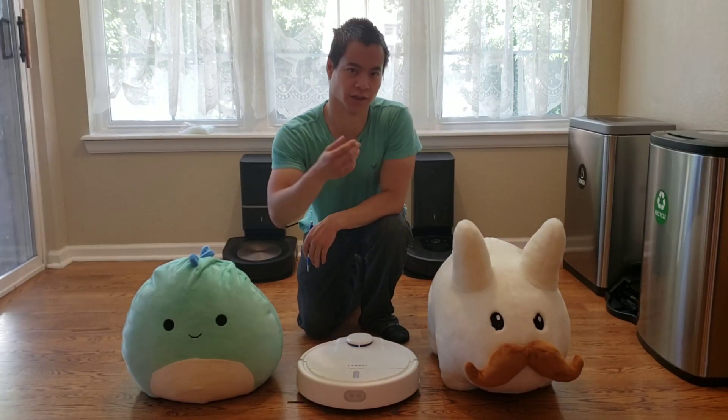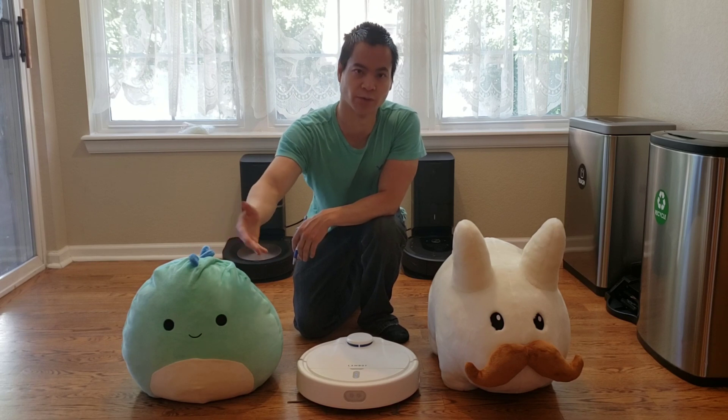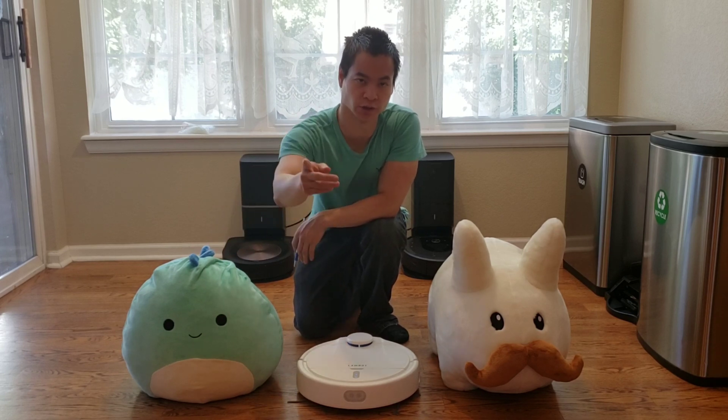What is up my YouTube friends, this is Nathan and you're watching Robot Masters. We're going to have some fun with the Lambot A1, this is my newest robot vacuum.